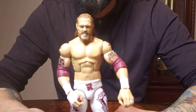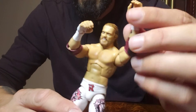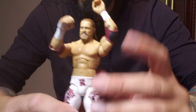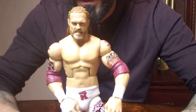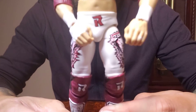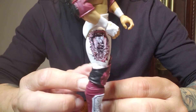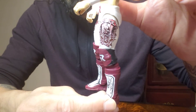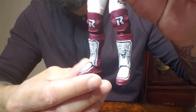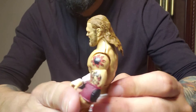Here it is without the coat — I put the elbow pad in there. It's a really nice figure. Got the same logo on the side, you got the boots, and his tattoos are in there.